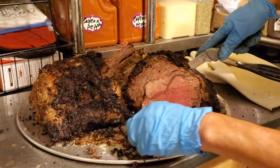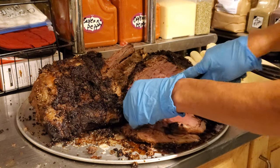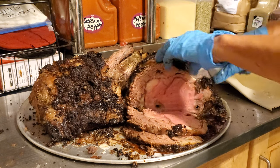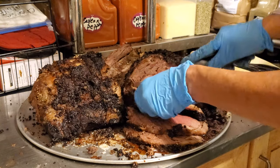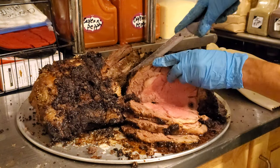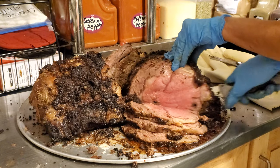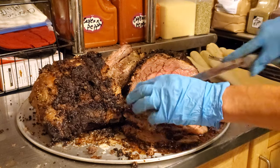Notice that the edges are always more done than the inside. This is absolutely stunning — look at the juices. I'm cutting them thinner because that's the way we prefer them.